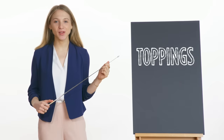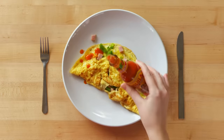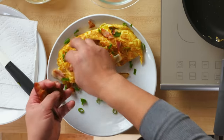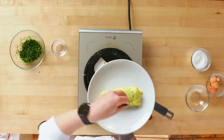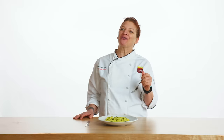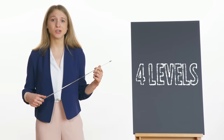Everybody has their favorite way to top an omelet. Emily chose hot sauce, which helps balance the salty flavor from the ham. Lorenzo chose bacon, giving a nice crunch and deep flavor. Barb added herbs, which give earthiness and freshness to the final product. Hopefully you can incorporate some of these elements and techniques into your own recipe. Thank you.